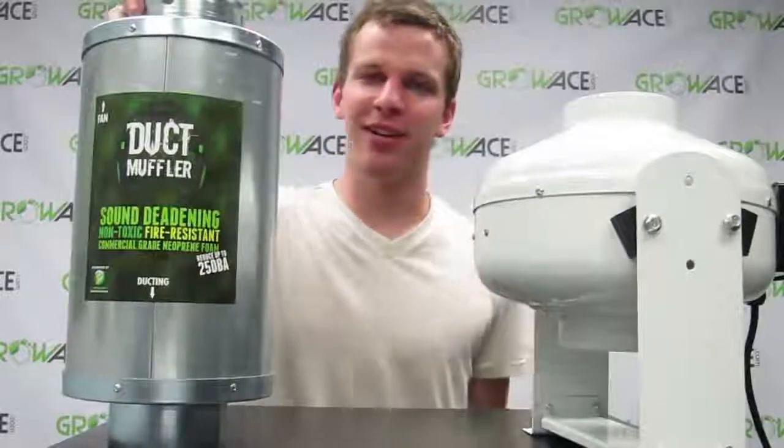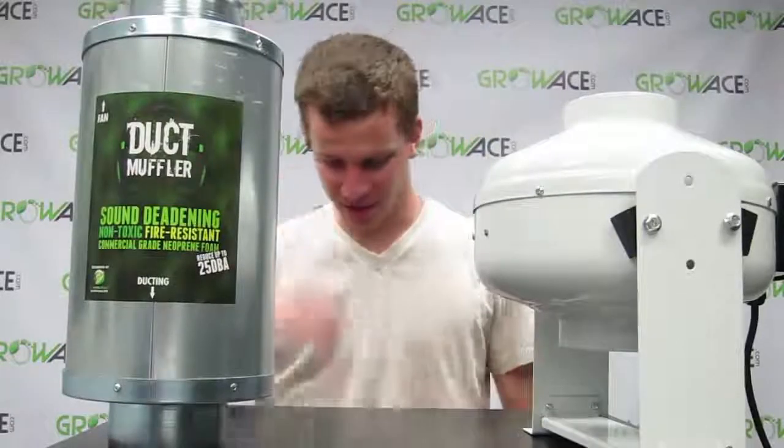Alright, so now let's go ahead and get these on the fan. Let's get the fan started real quick.